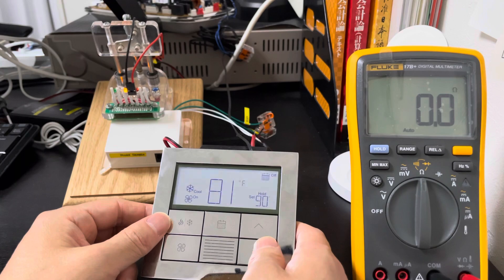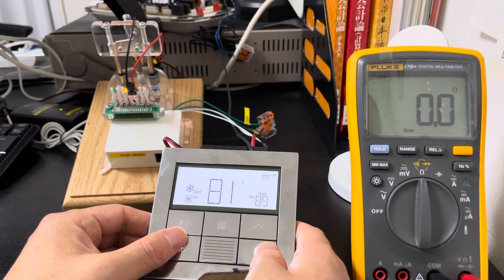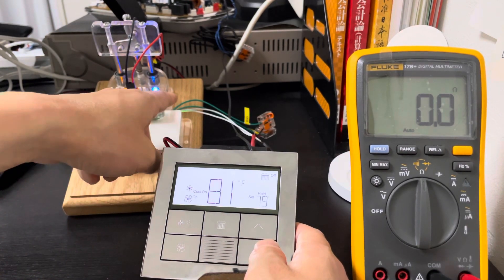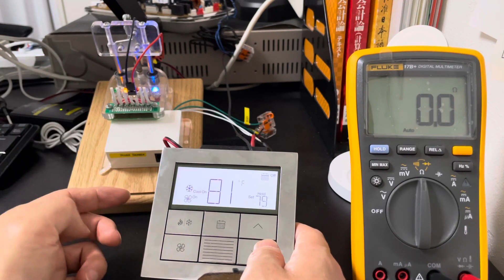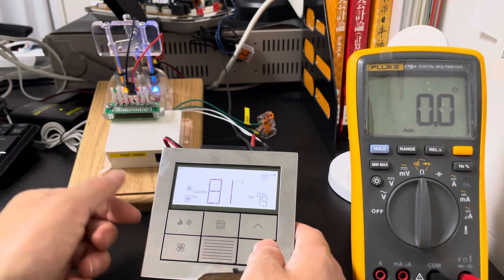The cooling system's set point is above the room temperature, so the motor is on but the valve is not on. Now we adjust the touch temperature down below the room temperature, and we can see the blue light is on — it means the valve is on and the FCU has begun cooling the room.